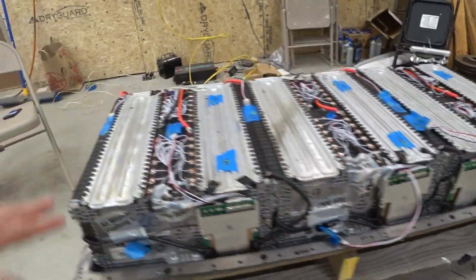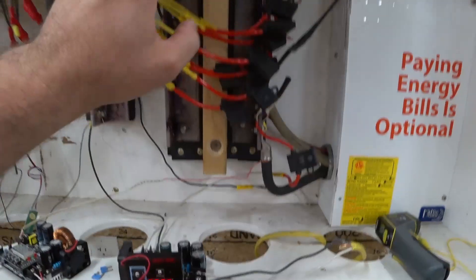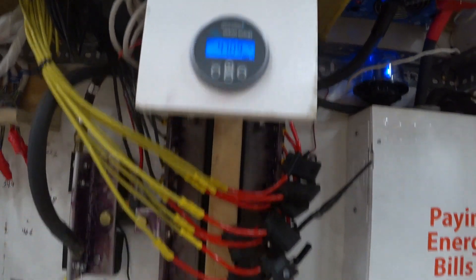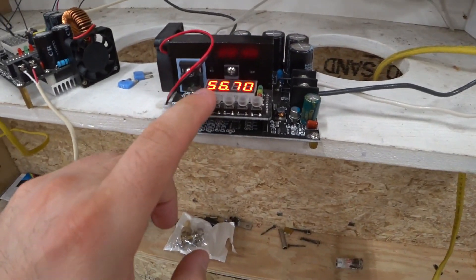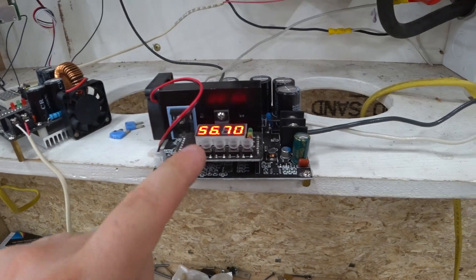For the past couple of days I've been charging this Smart 4 2 lithium battery off of my Chevy Volt lithium battery through a boost converter. I've got everything set up at the right voltage and we are ready to do the capacity test. Here we go.